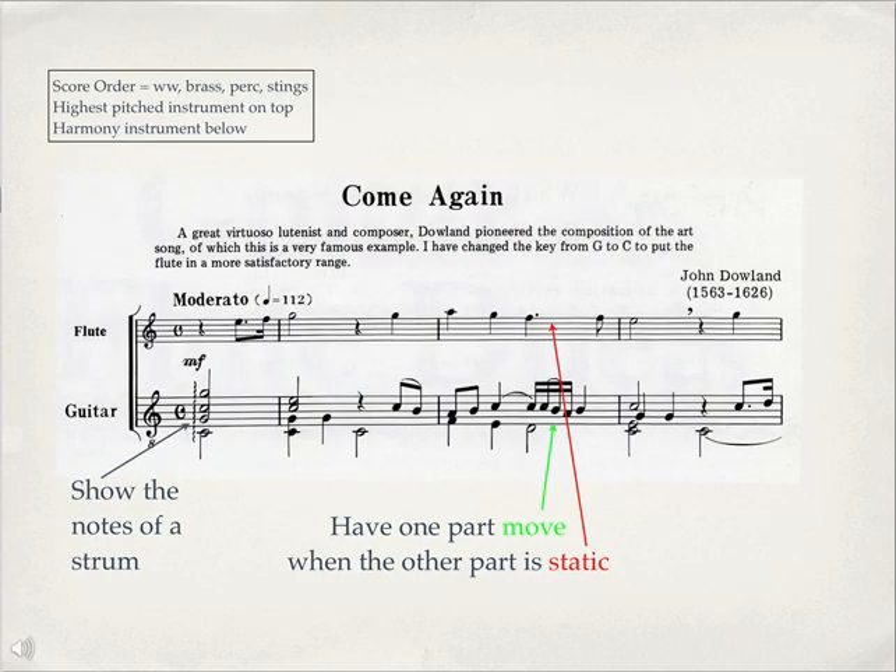In this particular case, there's just a duet between a solo instrument and a guitar. Actually, this performance is done with voice.